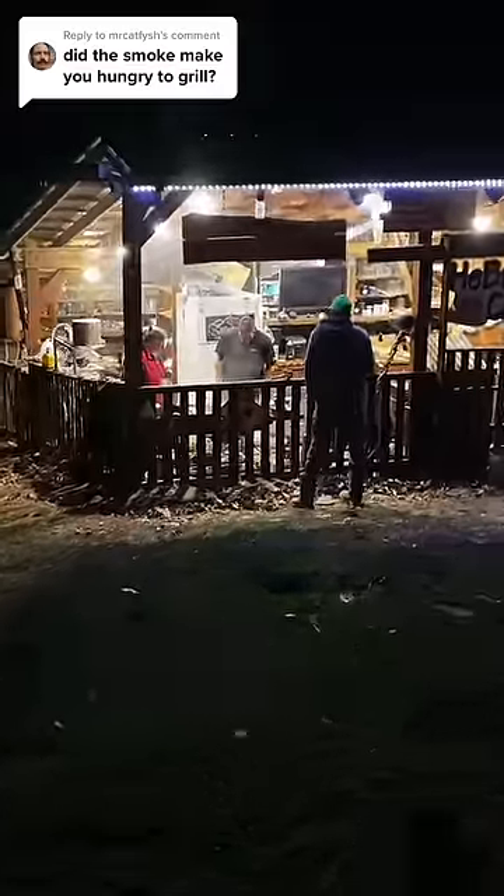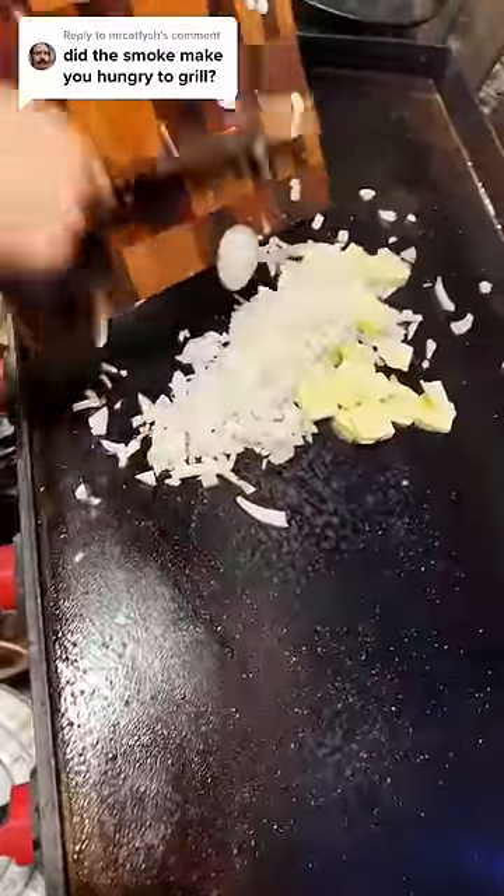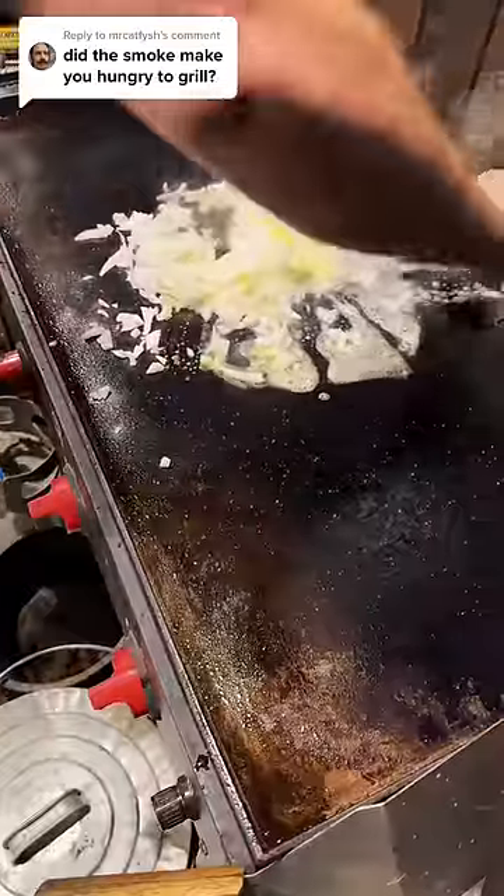Sterling and Tanya are making dinner in the outdoor kitchen tonight. It's going to be burgers, but unlike any burger I've ever had.